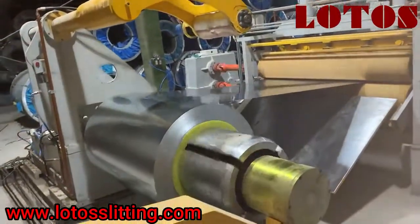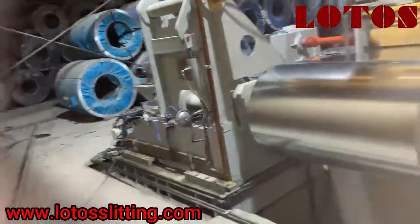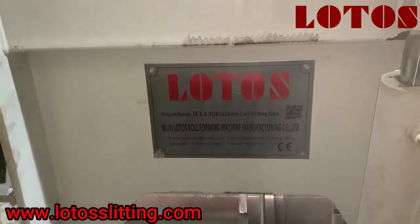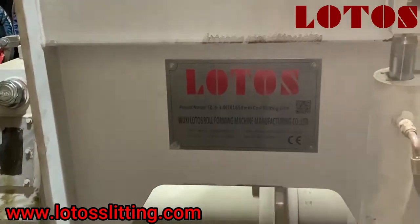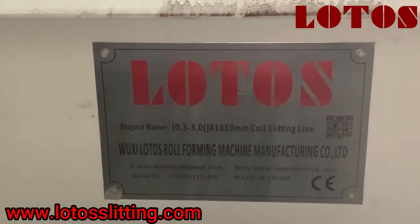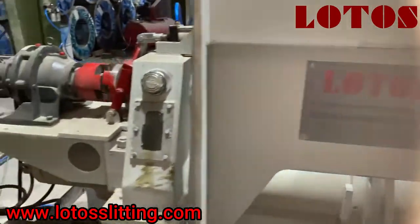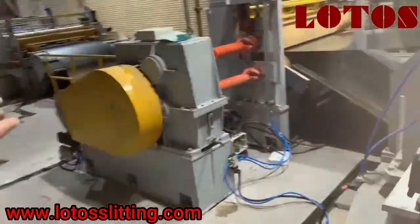I'm going to show you and explain the slitting line. Today we finished the installation of one automatic slitting line. This is made by Lotus. You can see 0.3 millimeters minimum thickness and the width of the profile is 1650. This is the specification for the slitting line. We just finished the installation — the total line speed is up to 50 meters per minute.